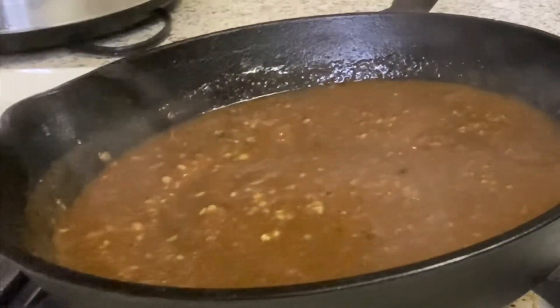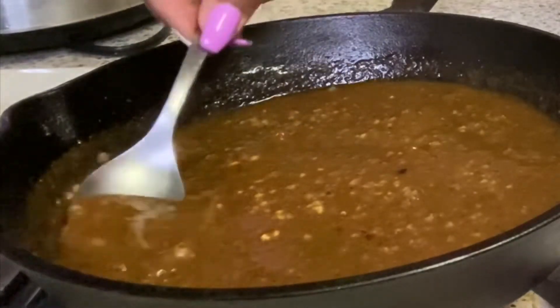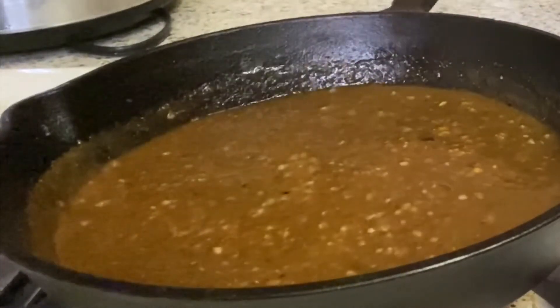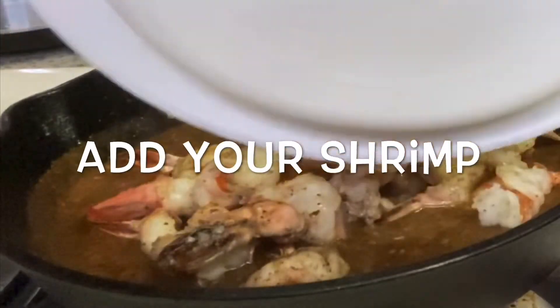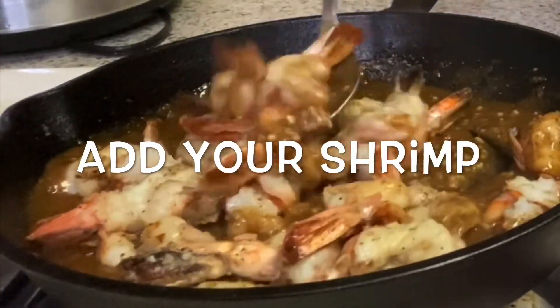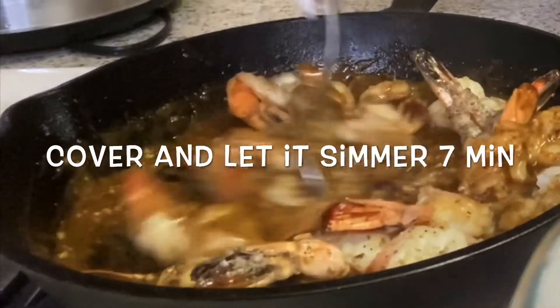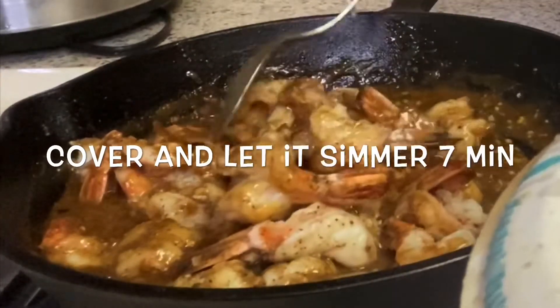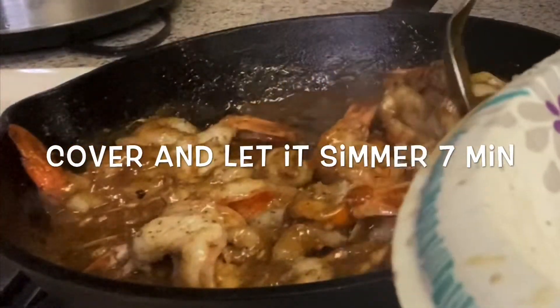Let me heat this up a little bit. Okay, it's bubbling — so I'm going to add my shrimp. It's not super duper bubbling but it's enough to add the shrimp back in. We're going to cover this and let it cook. I will be back!